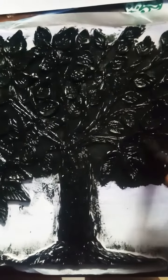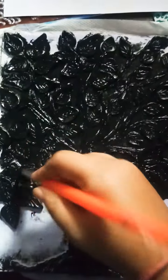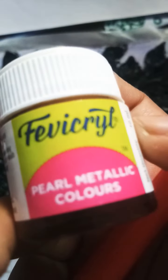Not a single pore should be white. Then you have to apply golden metallic pearl color. After drying the whole black color, use golden metallic pearl color. You can see all the metallic golden finish like this.